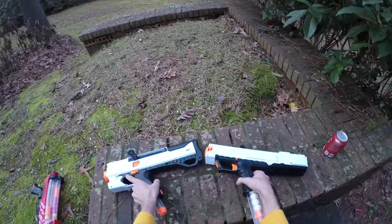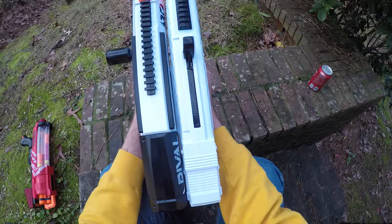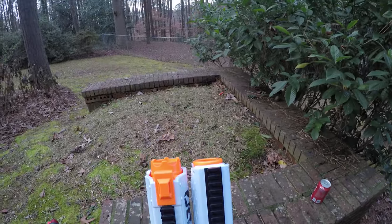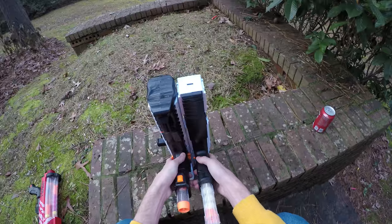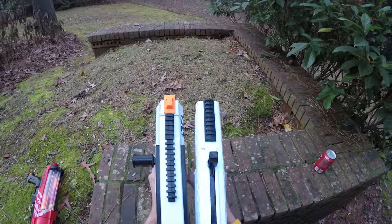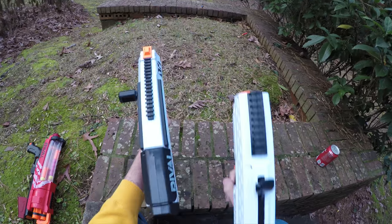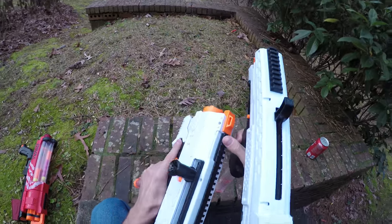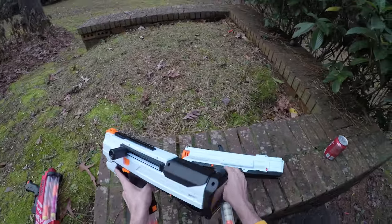Since they're very similar blasters in terms of performance, I want to do a quick size comparison. The Apollo is just a hair shorter than the Helios and seems to be just a hair thinner — though not really, very very close. The Helios has far more tactical rail space on top and an overall more ergonomic profile in a lot of different ways.